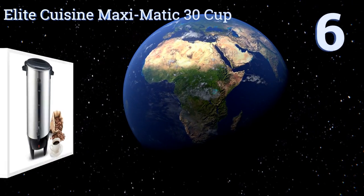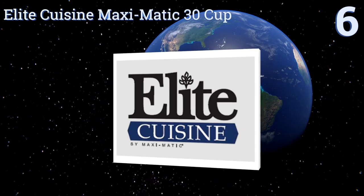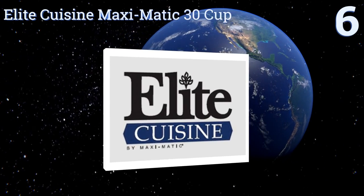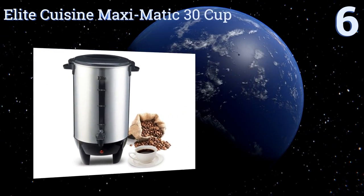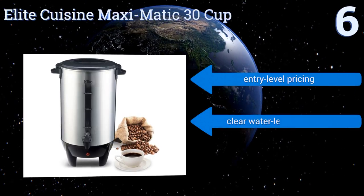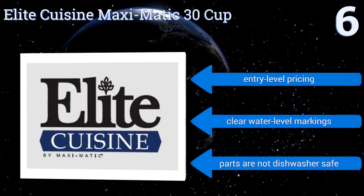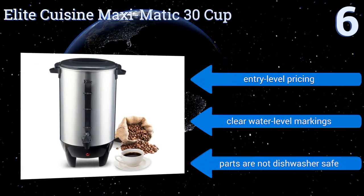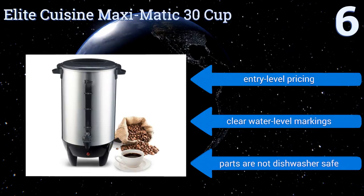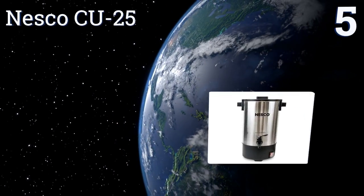Starting off our list at number six, the Elite Cuisine Maximatic 30 Cup is perfectly sized for dinner parties or buffet luncheons. Because its pouring spout is dripless, you won't have any unsightly puddles to deal with, and its minimal footprint won't take up too much precious table space. It comes with entry-level pricing and clear water level markings, however the parts are not dishwasher safe.